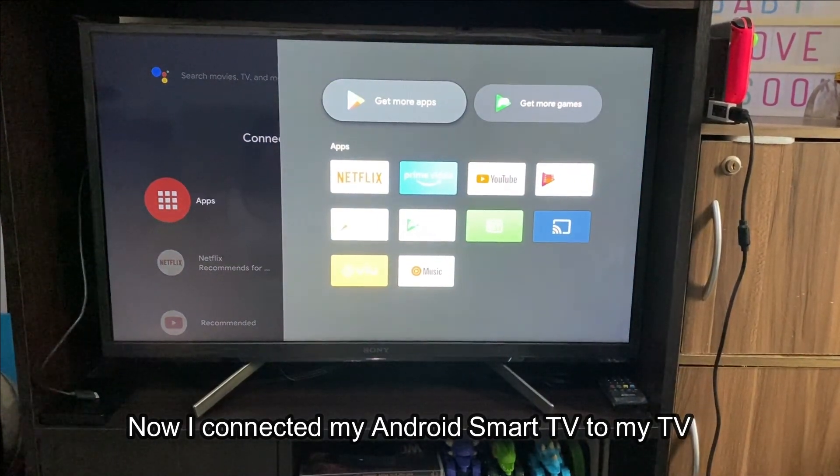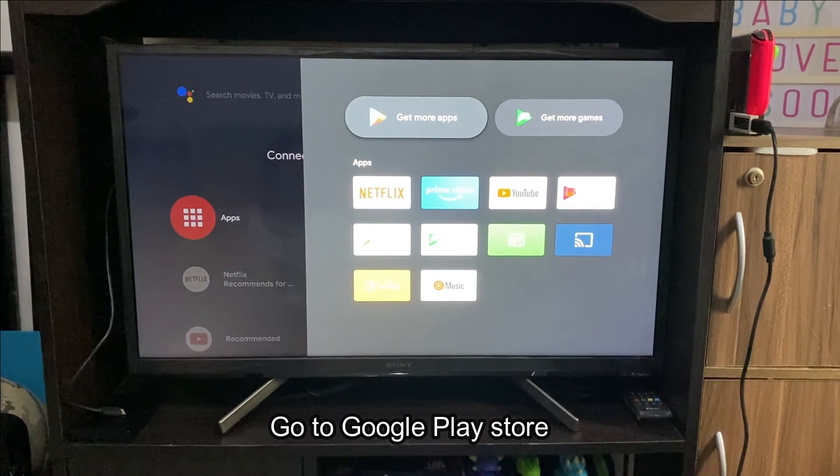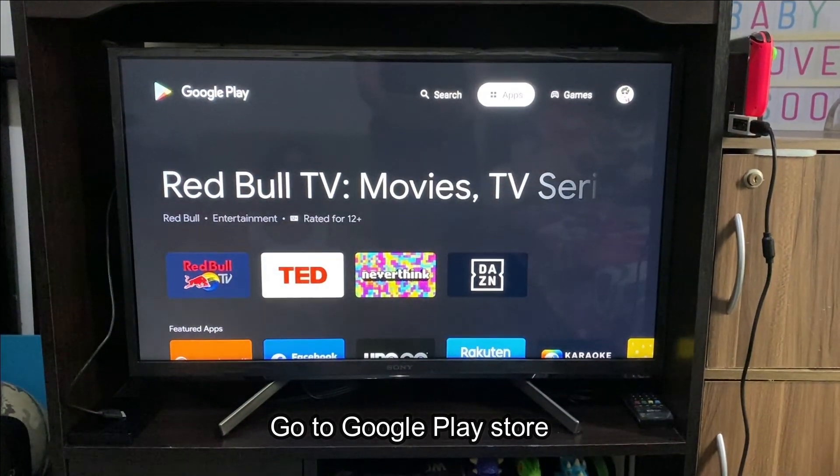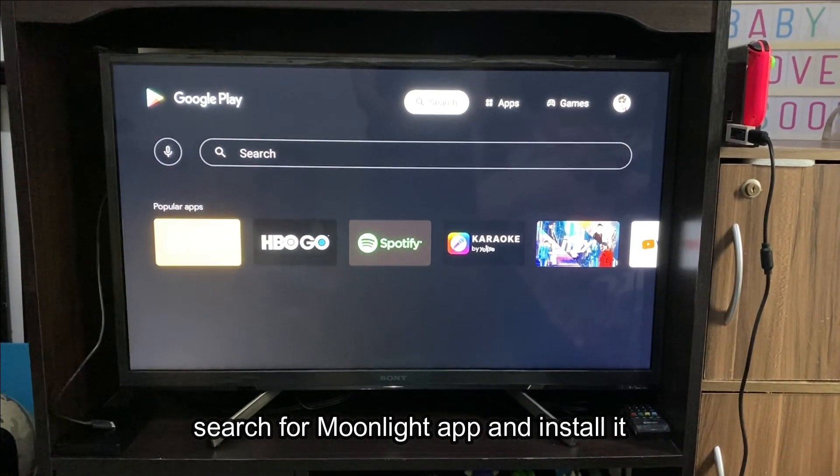Now I've connected my Android Smart TV to my TV. Go to Google Play Store, search for the Moonlight app and install it.